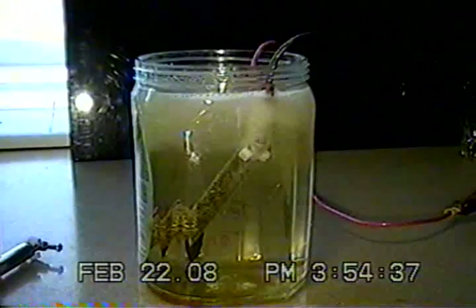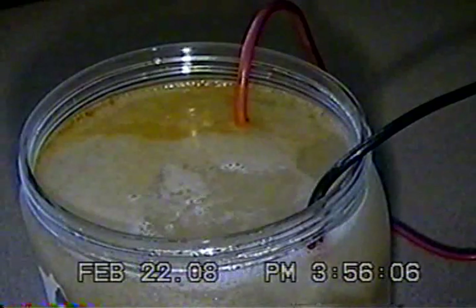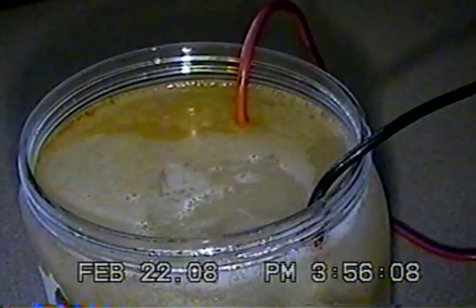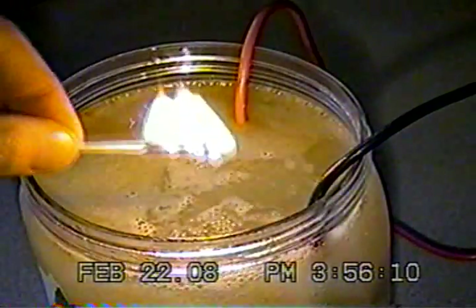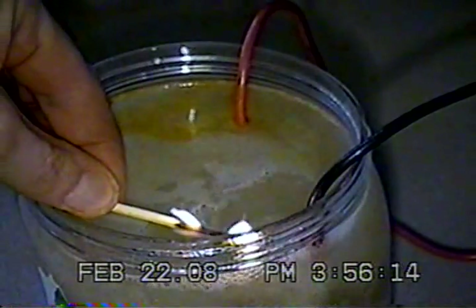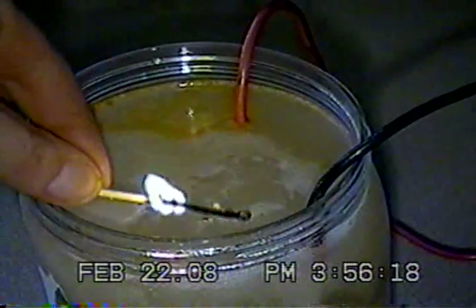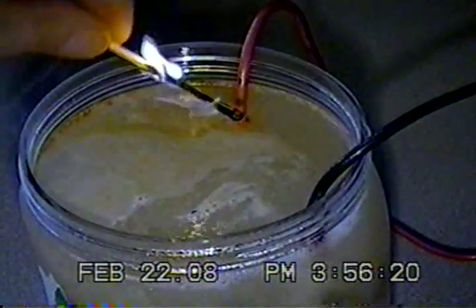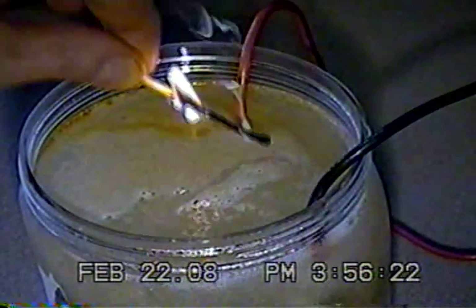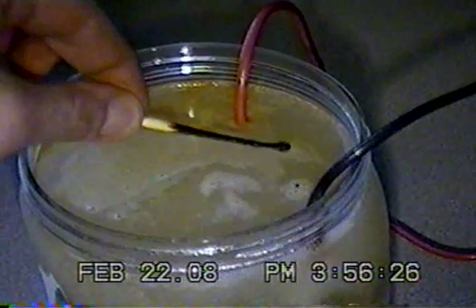I'll let it go for a while, and then we'll light off some bubbles. Okay, here we are — it's been running for about a minute. Let's see what a flame does to the bubbles. And it's just water — watch. Let me put the flame right out in it. It's just water, that's all it is.